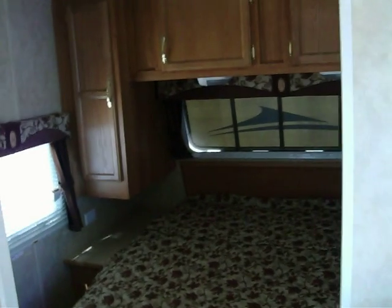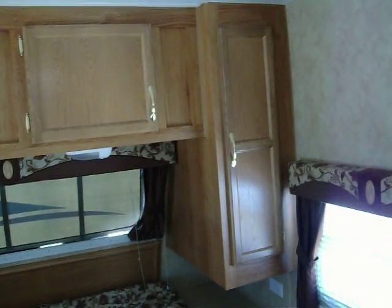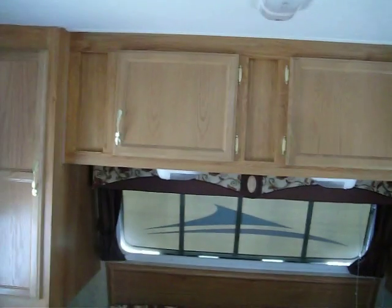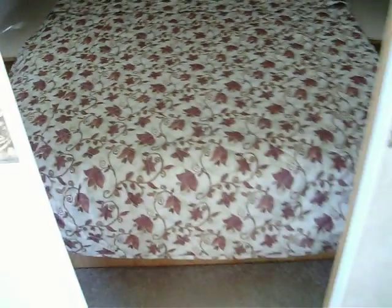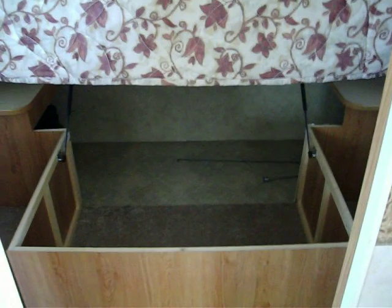Inside here is your Queen Island bedroom. There's overhead storage, and there's a wardrobe to the left and a wardrobe to the right. Overhead is simple storage, and underneath the bed, as you saw in the thru-way storage, there's a whole bunch of storage underneath there as well. There are two 80-pound struts that lift the bed up and hold it in place so you can get in and out with a little easier access.